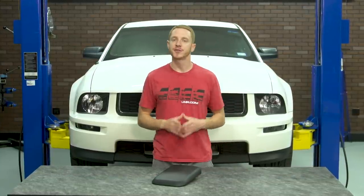What's going on guys, Landon here with LMR.com, welcome to my overview and install on this reproduction center console armrest pad designed for the 2005-2009 Mustangs.